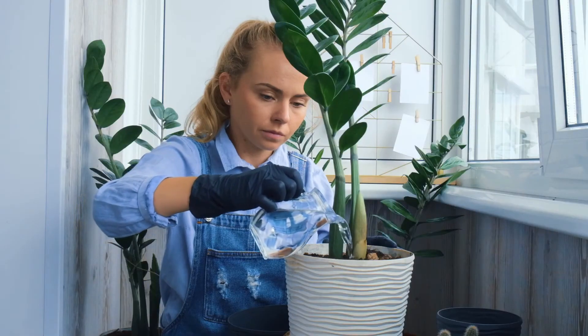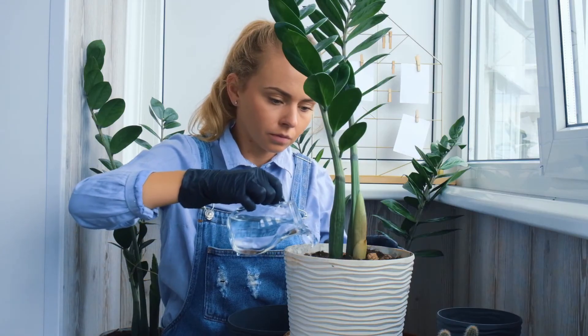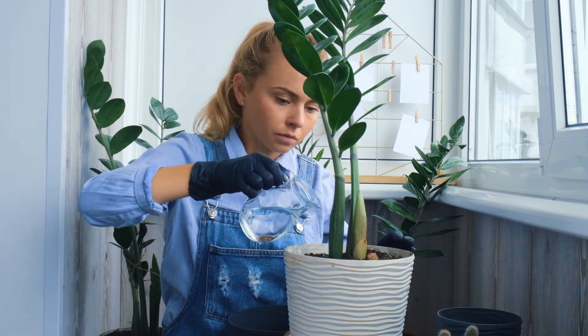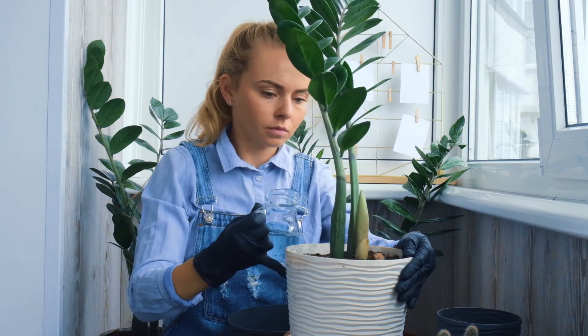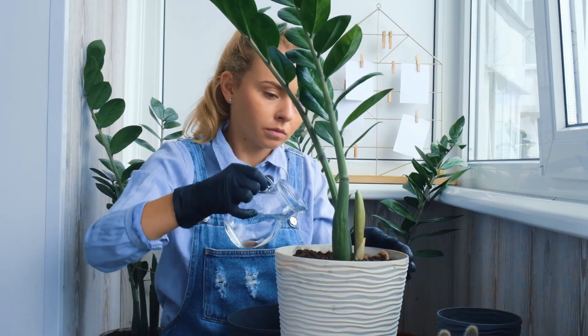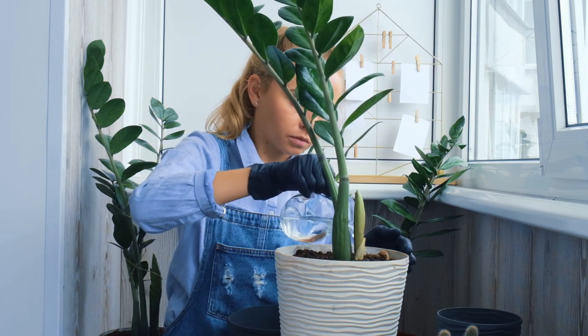Now before you go watering your plants with rice water, consider the possible negative effects that come with it. A good natural house plant food is a good option for most. But if you're just itching to give it a try, I suggest you start by feeding a plant you don't mind losing. If the test goes well, you can look at expanding this practice to more of your plants.